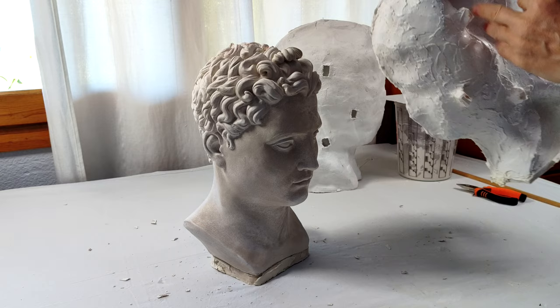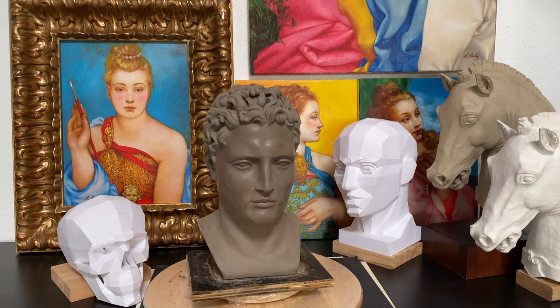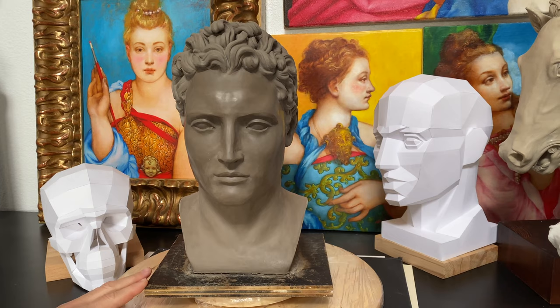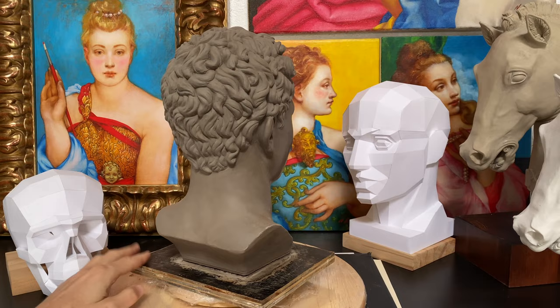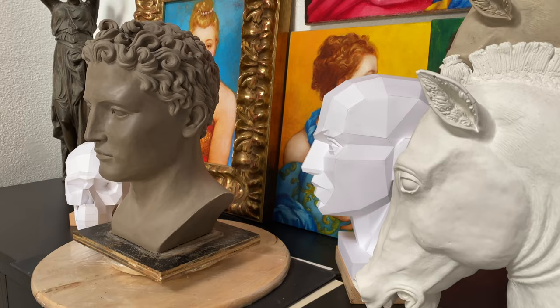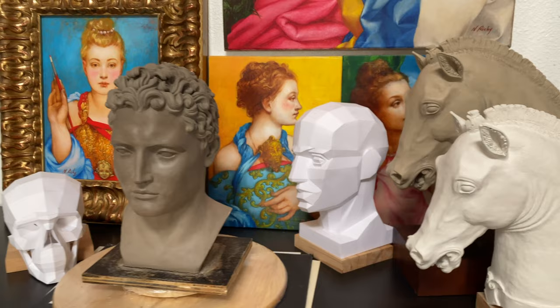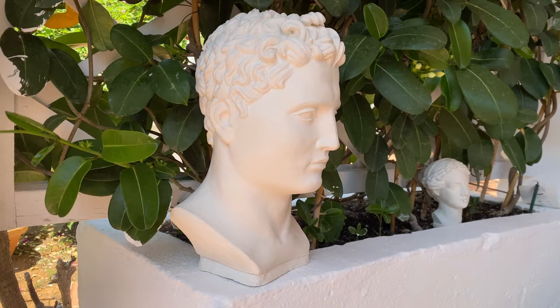I have to say that this experiment went well. Can very cheap silicone and plaster be used for sculpture casting? Yes. Would I recommend cutting costs on silicone? No. The main reason why proper silicone is better is because it does not shrink — the original proportions of this head were slightly different from the final result. If size and proportions do not matter, then using cheap silicone is acceptable. However, if you want a cast sculpture to be exactly the same size as the original model, then you need to use proper art materials. Anyway, I'm very pleased with the results, and this cast will decorate my garden.